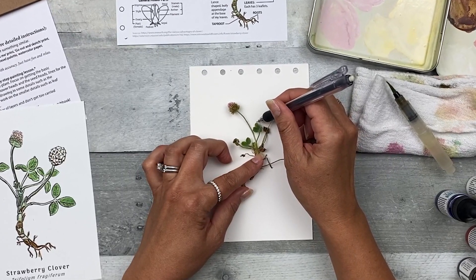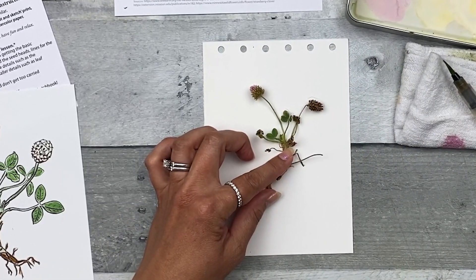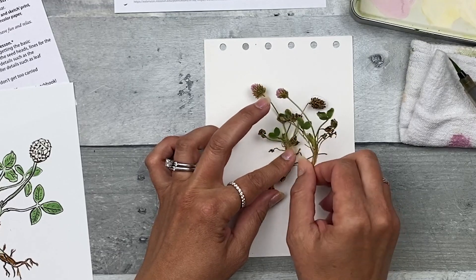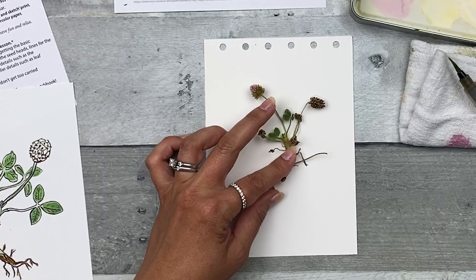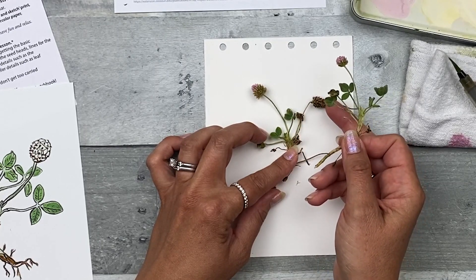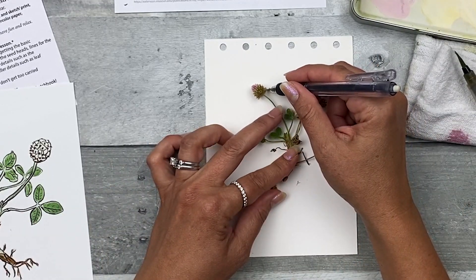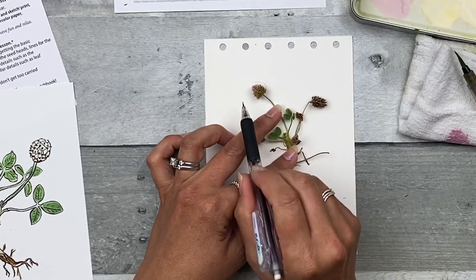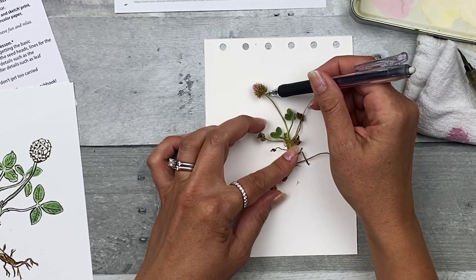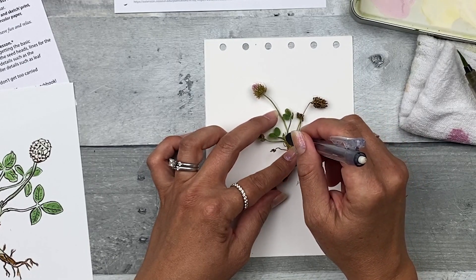You could Frankenstein some of your pieces too. You don't have to do the plant exactly as it is. You can take some pieces from another plant — maybe you want a different flower head, or some leaves that look pretty nice. You can put those in, or even a different seed head — maybe one that's more green like our step-by-step. You don't have to stick with what's actually on the plant. This is your sketch. Make it your own.